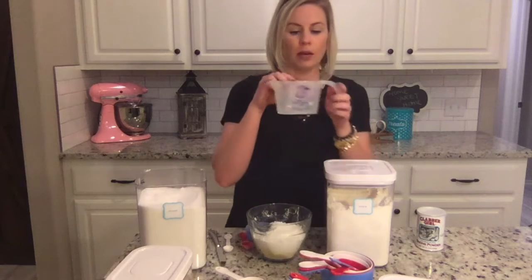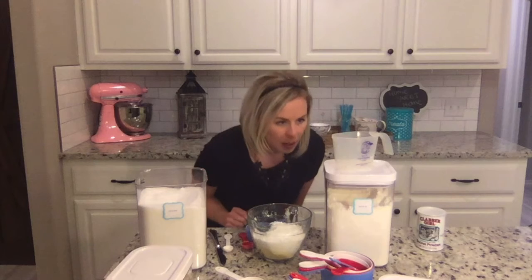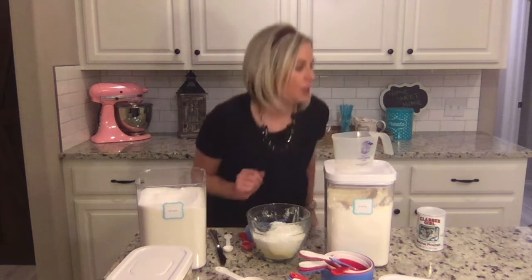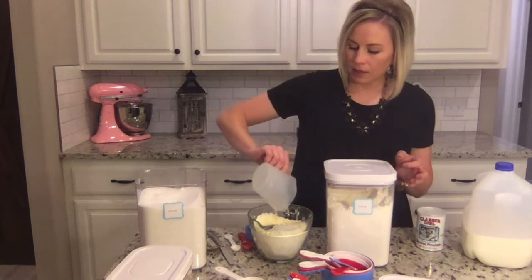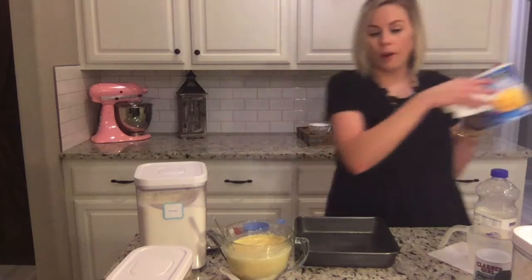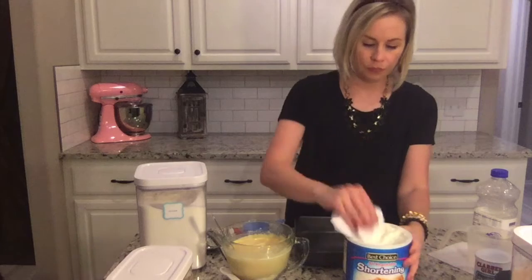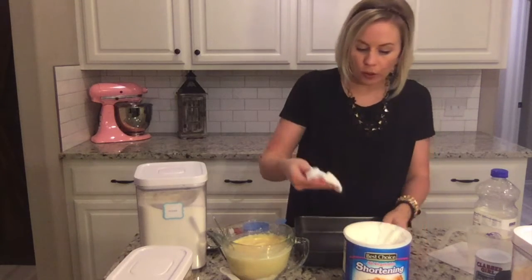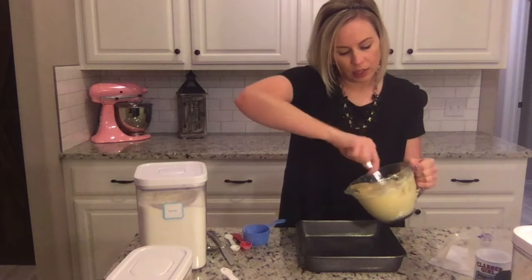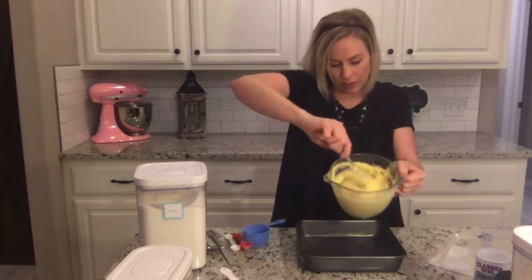Half a teaspoon of salt, then one cup of milk. For this one we're going to use the liquid measuring cup, which has a spout, and make sure the meniscus is in the right location. Then we need an egg and a quarter cup. I'm going to grease my pan with shortening — that's hydrogenated vegetable oil basically — then pour in my batter, making sure everything is incorporated at the bottom.